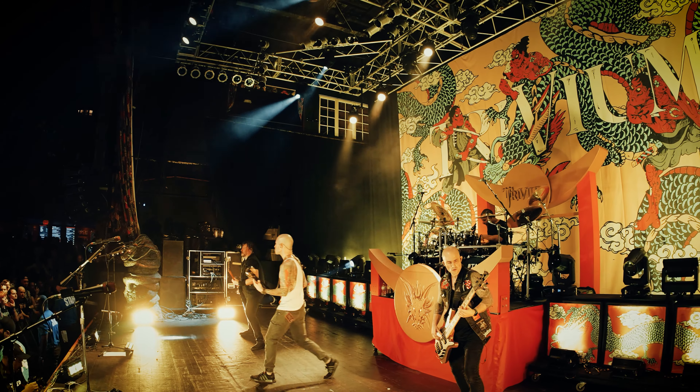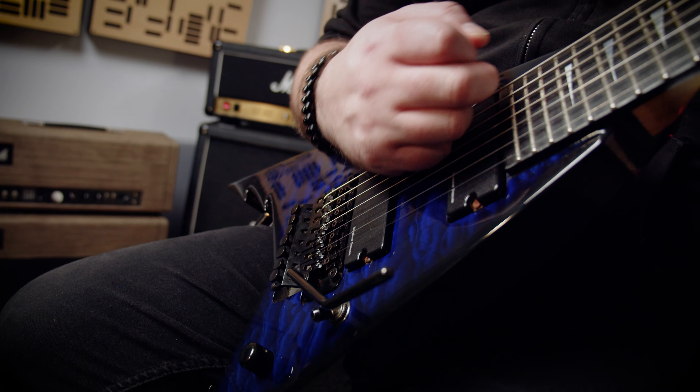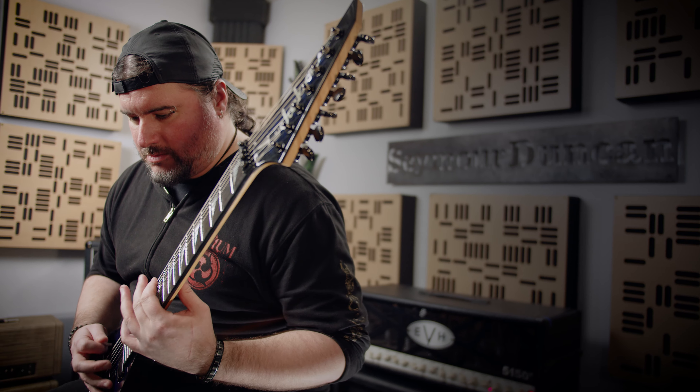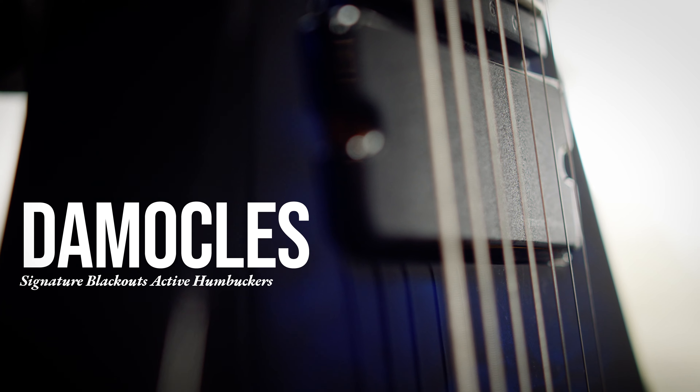The way metal bands are, you have drums, guitars, bass, vocals, and it's just like a big wall of sound. You need a pickup that can really cut through all that low end and all the instruments going on at the same time. It just really fit my sound and what I was hearing in my head of what I wanted my tone to sound like. Hey everyone, this is Cory from Trivium, and these are my Seymour Duncan Damocles Blackouts.